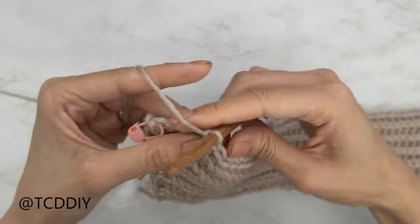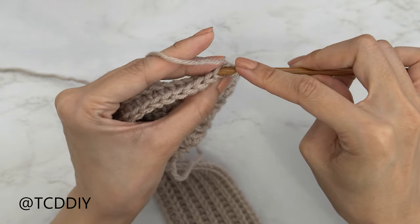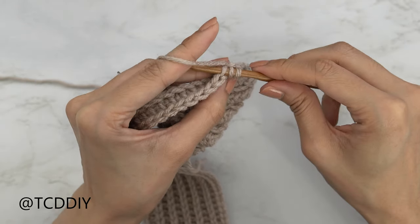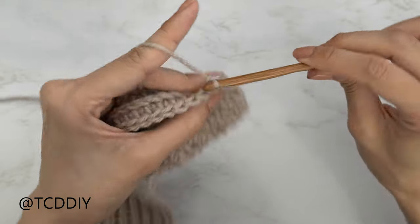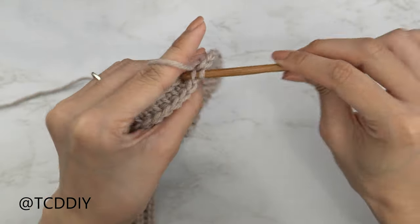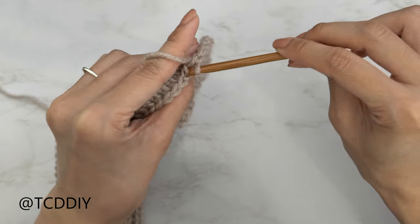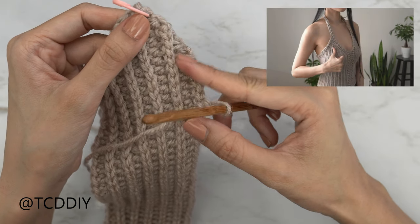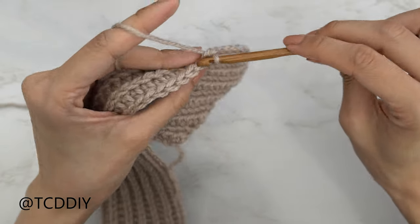Now we're going to do our slip stitch row: chain one, flip our work, insert your hook into that first stitch's back loop, pull through, next stitch's back loop, yarn over and pull through everything on our hook. From here, put one back loop slip stitch into every stitch. Continue on with these two rows until this portion slopes down to right underneath our arm, so that we have the height of the back panel that we want. I'll meet you guys back right after the slip stitch row.